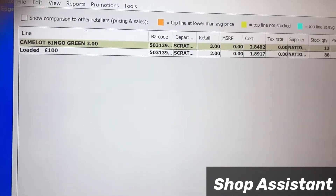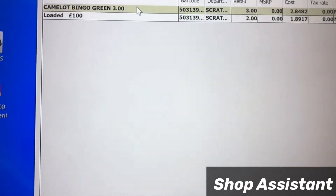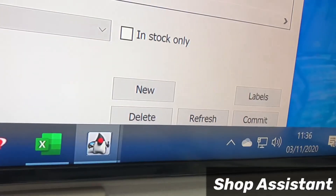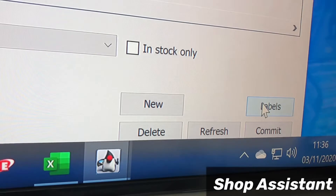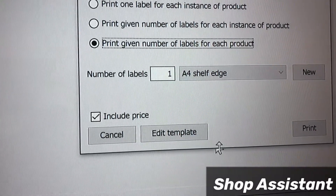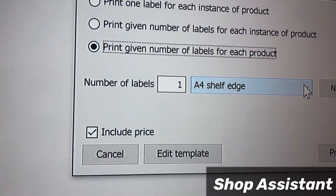I've scanned two items — you can see the barcodes here. Now I'll click on the filter key. Here you can see the items. We'll select them all, and again on the right-hand side bottom you can see the labels option.